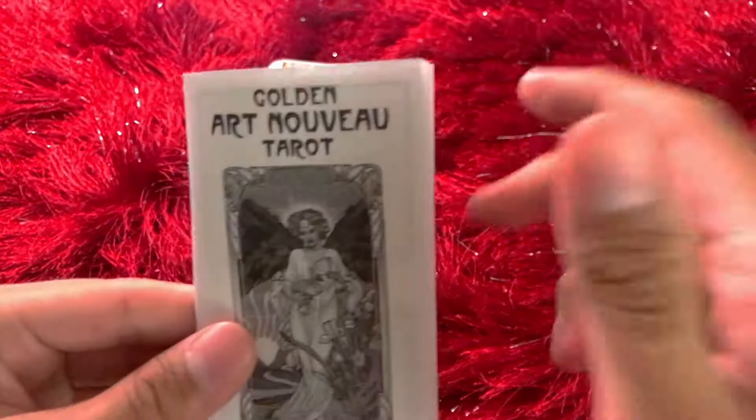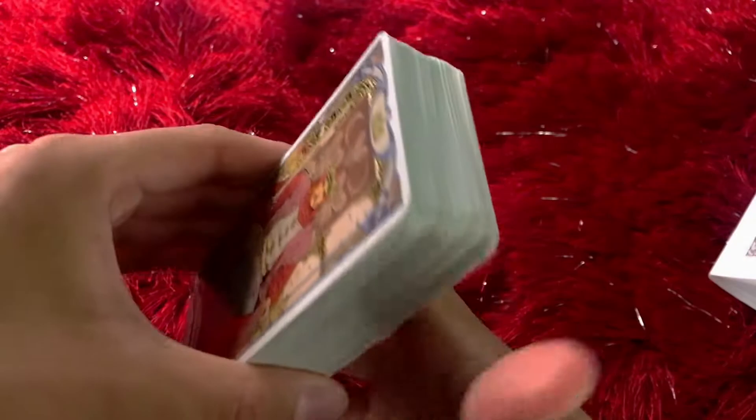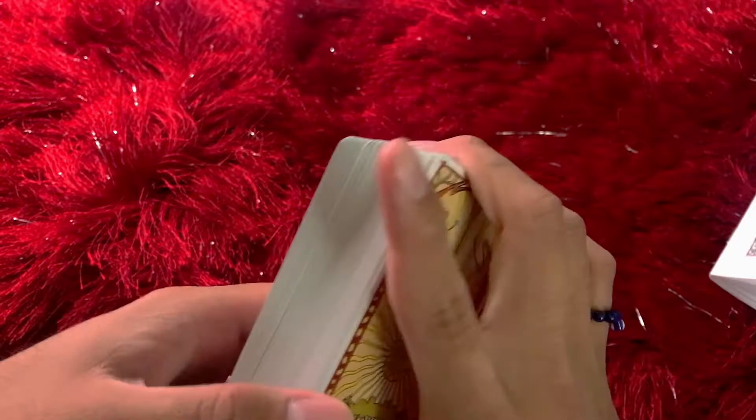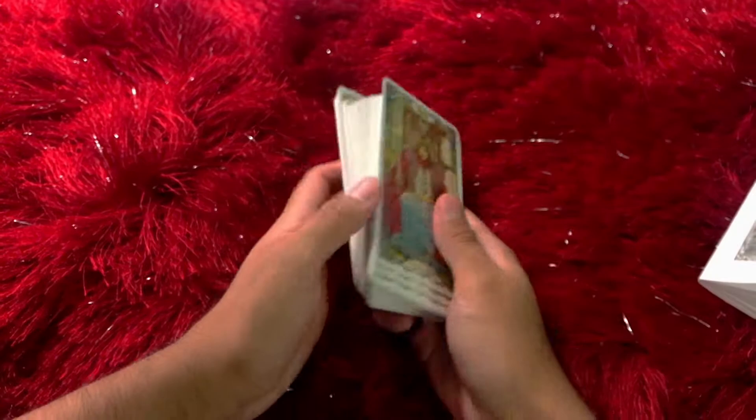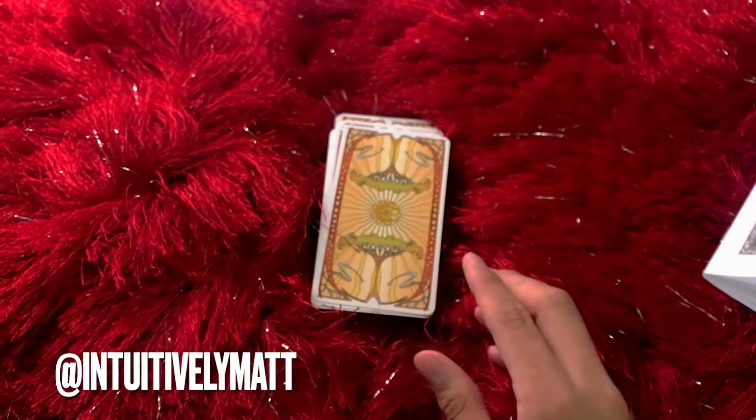I just want to say thank you so much for watching. I will leave the link to where I found this deck — I am so pleased with my purchase. I cannot wait to start bonding with this deck. If you're interested in hearing about how I bond with my decks, how I break in a new deck, please let me know — I would be more than happy to share that. Thank you so much for watching, and I hope this was helpful. You can find my Instagram linked down below. Subscribe, because I will be doing some tarot readings soon, and you can always personally message me or leave a comment if you're interested in a free reading. Give it a thumbs up if you found it useful, and I will talk to you later. Bye!